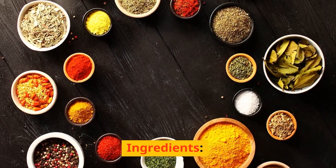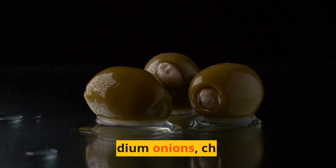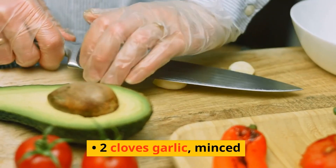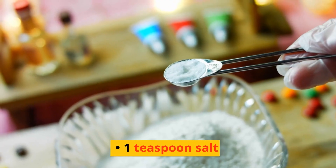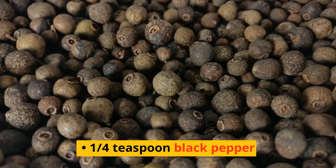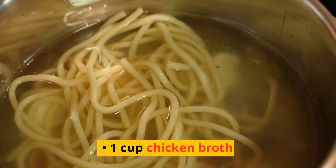Ingredients: 4 chicken legs or thighs, 2 tablespoons olive oil, 2 medium onions chopped, 2 cloves garlic minced, 2 tablespoons sweet paprika, 1 teaspoon salt, 1/4 teaspoon black pepper, 1/4 teaspoon cayenne pepper (optional), 1 cup chicken broth, 1 cup sour cream.